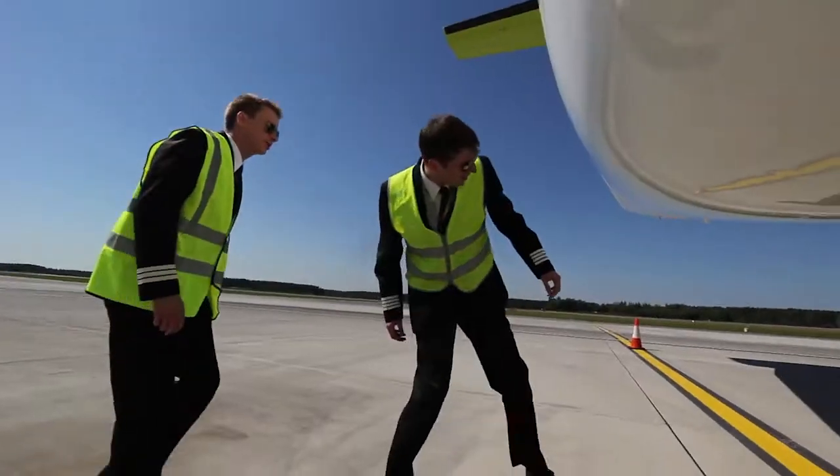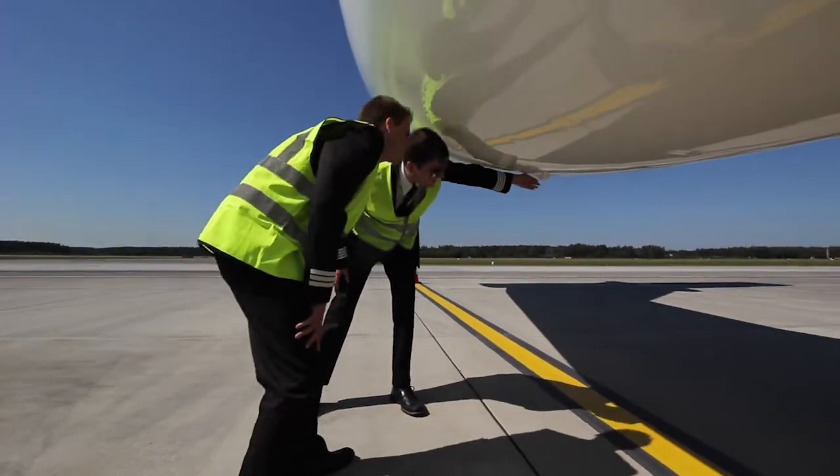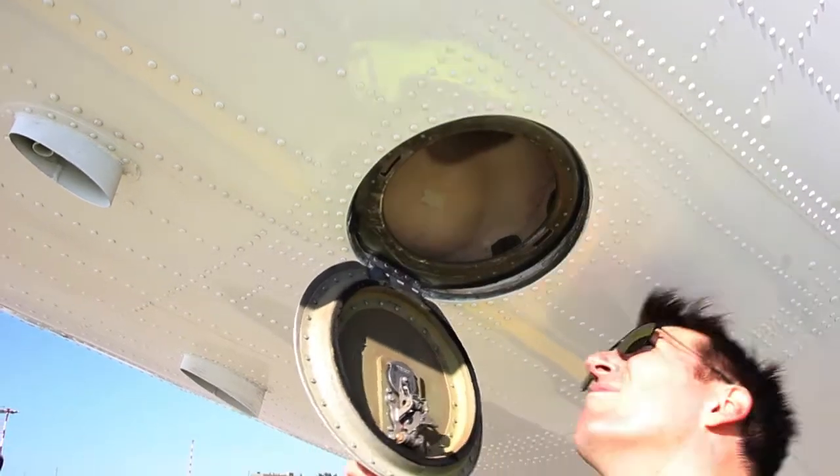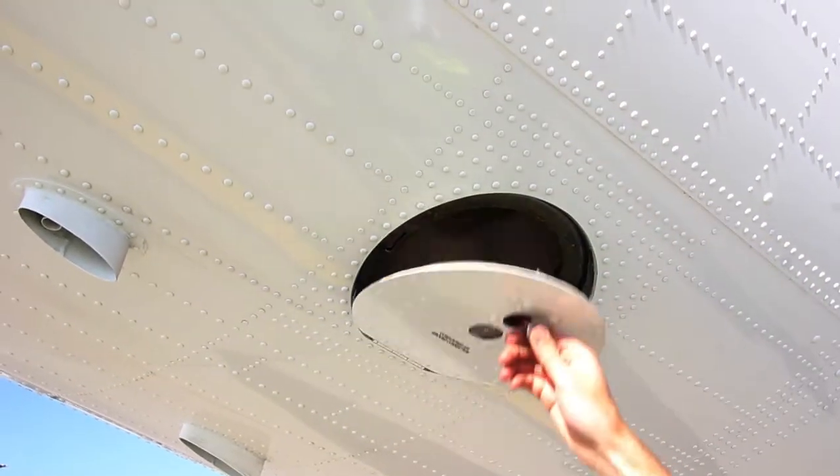Then we can have a quick look under the fuselage where you'll find the touch runway sensor. And up from that you'll find the ground air inlet door and rear fuselage access door — just check they're closed properly.